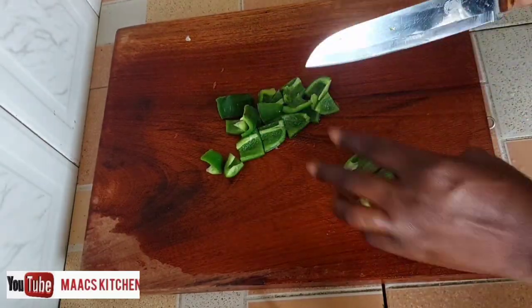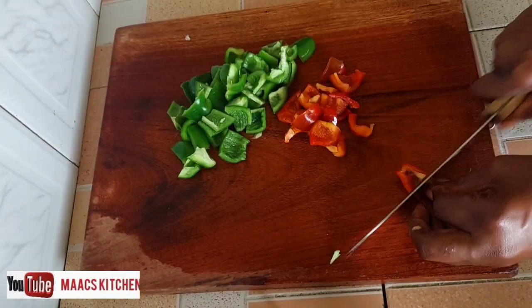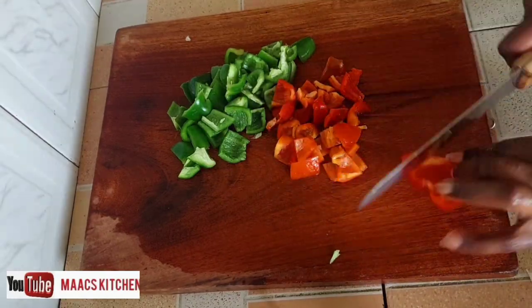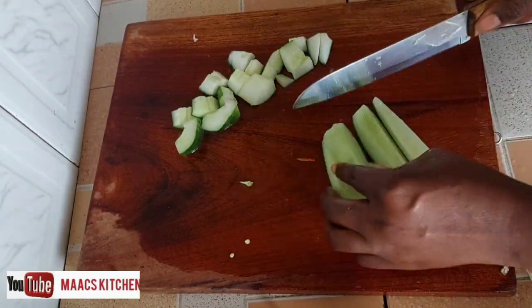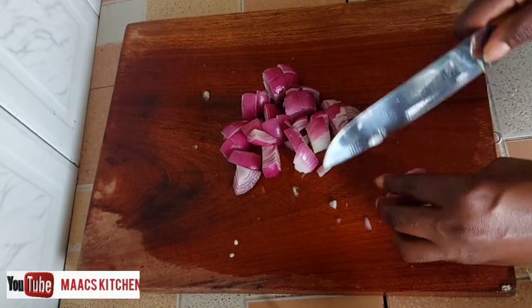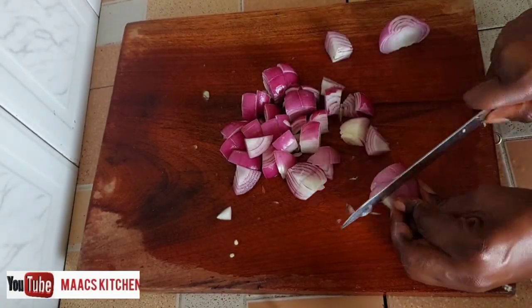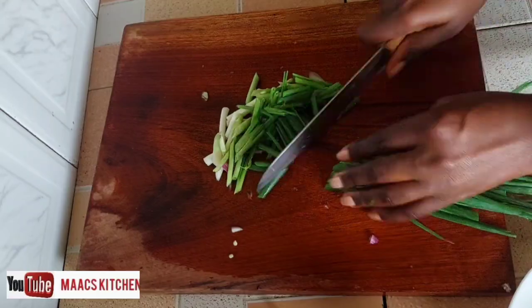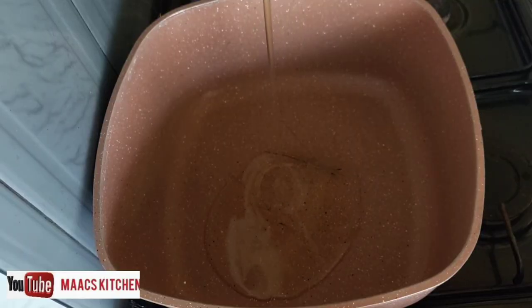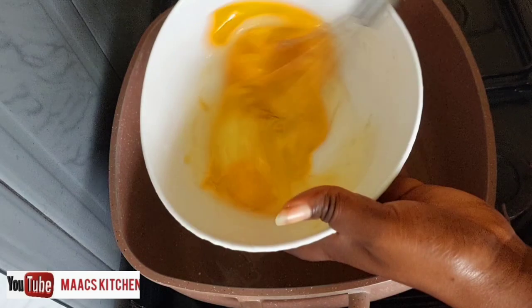We are also chopping the bell peppers. Thank you to all those who watch, share, leave a comment, and like — I really appreciate it. If today is your first time here, thank you for passing by — please subscribe, like, leave a comment, and share the recipe.